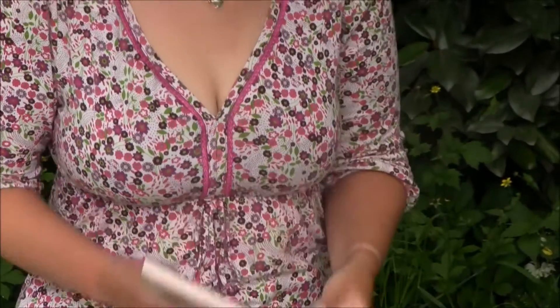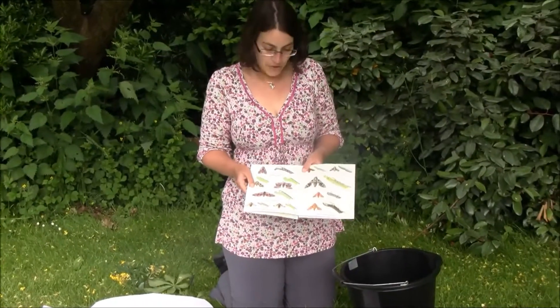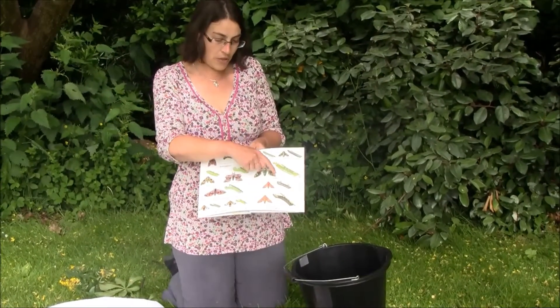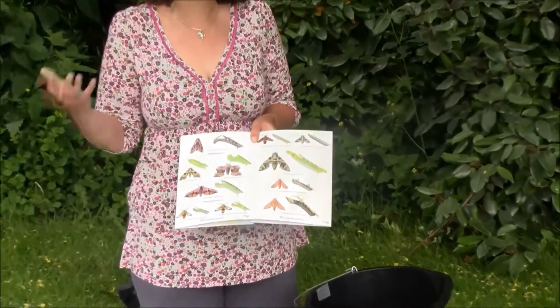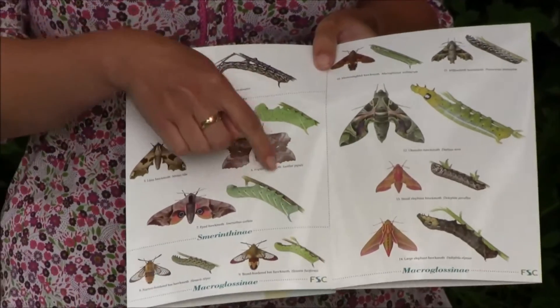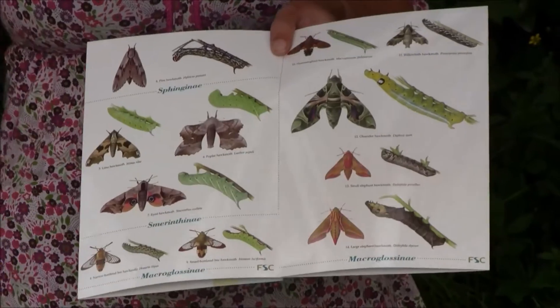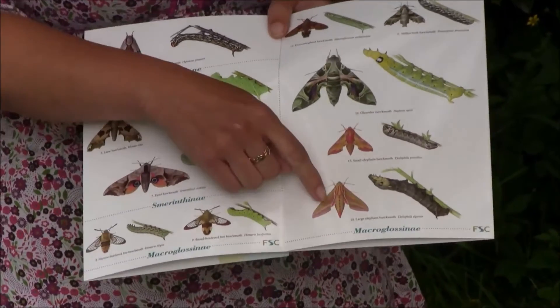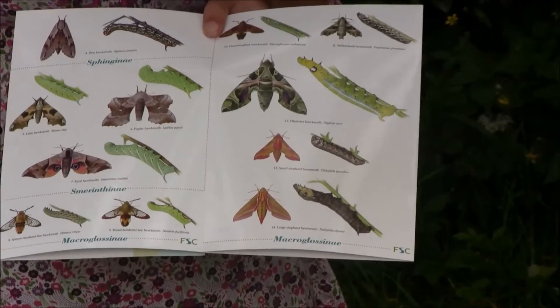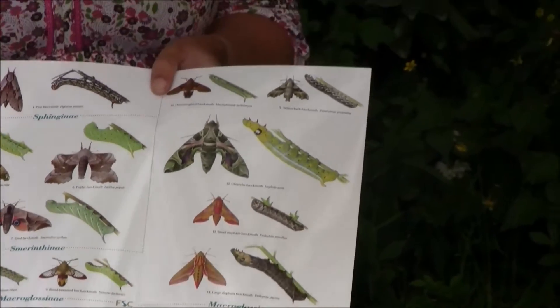And if you're really lucky you might come across some hawkmoths. Hawkmoths look like hawks — they look like birds of prey and they've got this really lovely angular wing and they're really big. Poplar hawkmoth is really common at this time of year. And if you're really lucky, my favourite, you might get an elephant hawkmoth which is green and pink, quite large and just amazing. Good luck with your moth trapping.